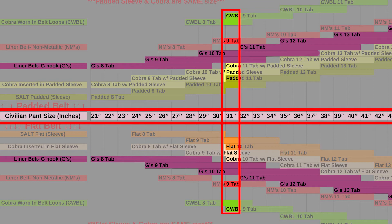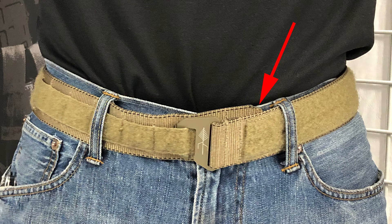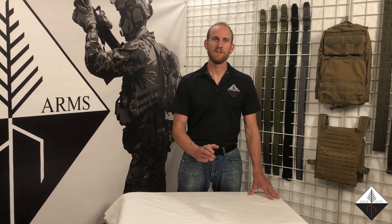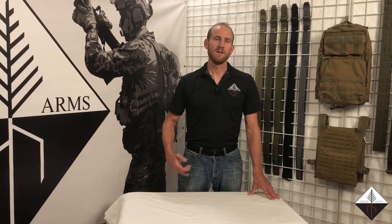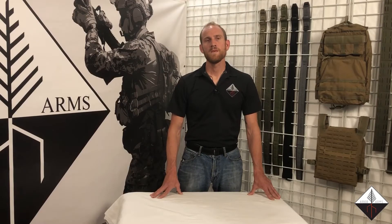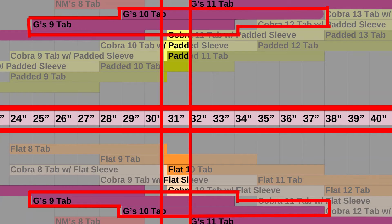At a size 31, I should be able to do either a 9-tab or a 10-tab. And as you can see on me: 8-tab is too small; 9-tab has just a little bit of extra tail hanging underneath that I have to shove under the belt loop — definitely want to err on the side of the smaller belt you can wear. I can also wear the 10-tab, which fits pretty good, but I'm shoving a lot more tail under my belt loop. The 11-tab is just a little bit too big, just like the size chart says.